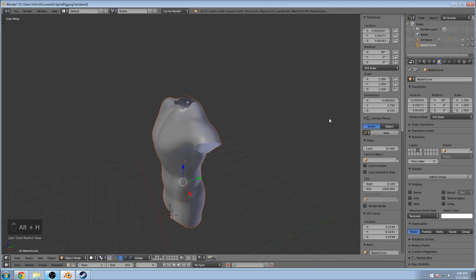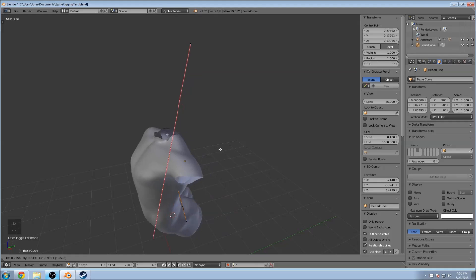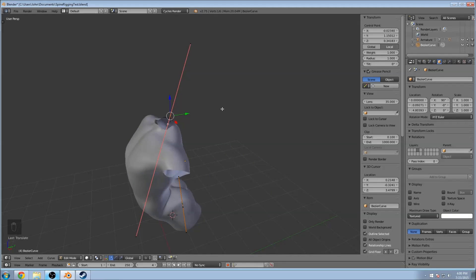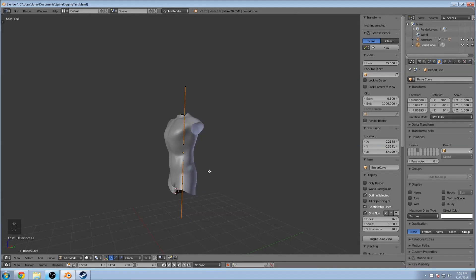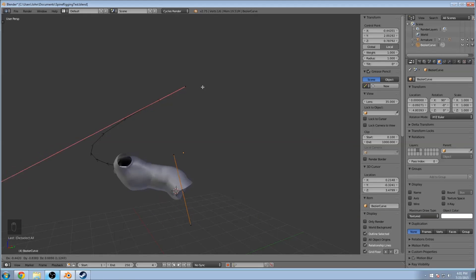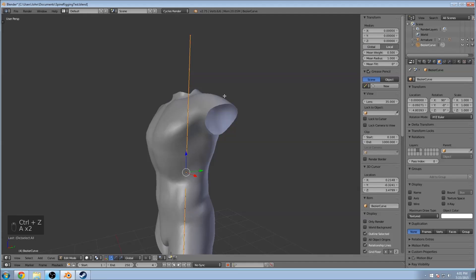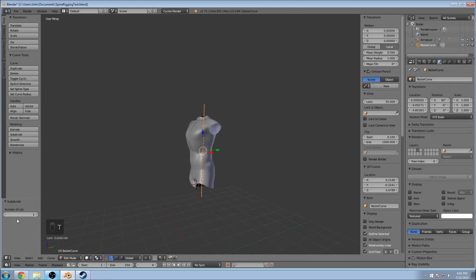Alt+H to look at our body — you can see it bending, smoothly bending the bones in the middle between two points. What we actually want is more than two points, more than just the top and the bottom, because right now the whole body kind of moves with that bend. So go into edit mode, hit A to select all the points, do W, Subdivide, and press T to see the options — Number of Cuts: just do one, so we have an extra point in the middle.